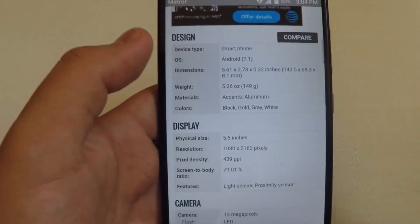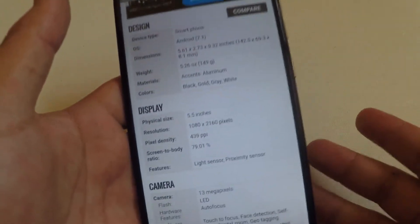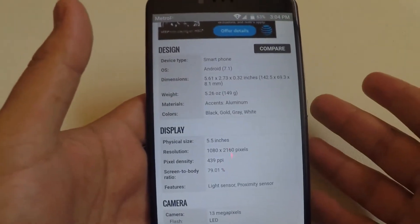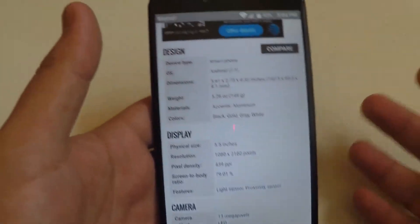I'm going to go over the specs for you guys and see what it looks like. I'll give you my opinion, and if you guys want to go ahead and leave a comment down below on what you think — are you going to pick it up — you guys can go ahead and do so.